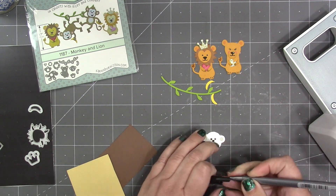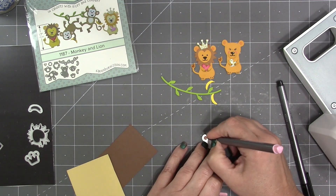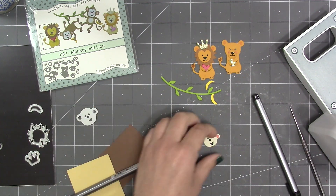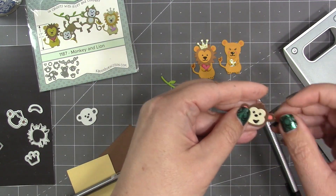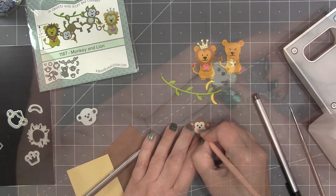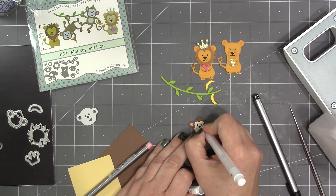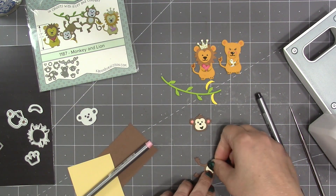Just like with the lion, there is a stencil feature to do the face. I like to use a black pen to do the eyes, nose, and mouth, and then a pink pen for the centers of the ears. Then for the head there is an overlay piece — I just coat that with adhesive and line it up and glue it on. Then I'll add rosy cheeks with a pink colored pencil and catch lights with a white gel pen.